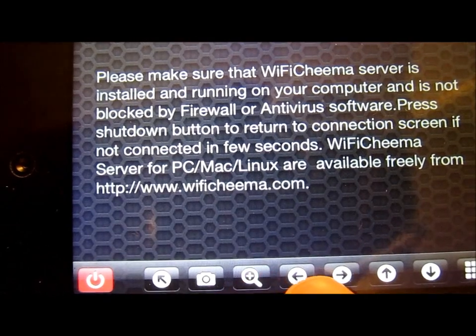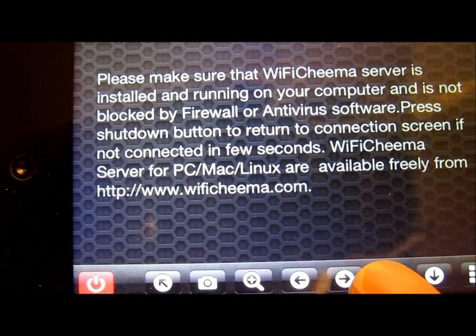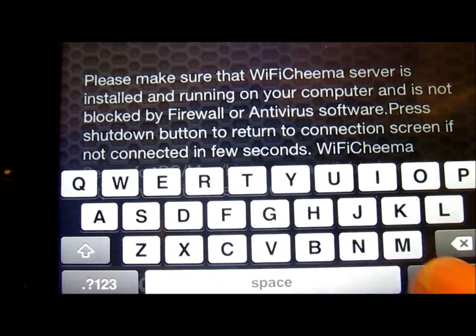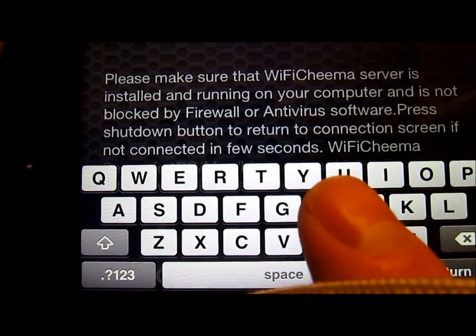There's a mouse button, a screenshot button, zoom in and out, and left, right, up, down arrow keys, and also very useful — an on-screen keyboard if you need to type something on the screen.